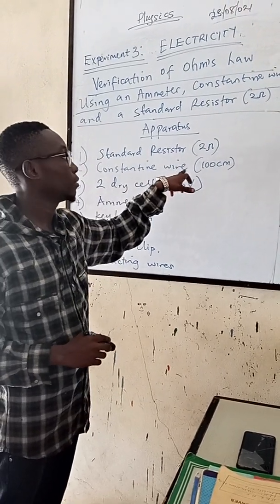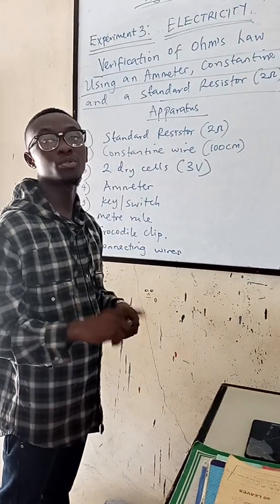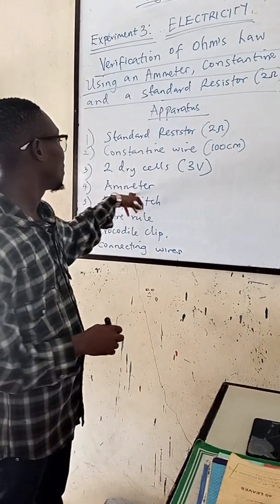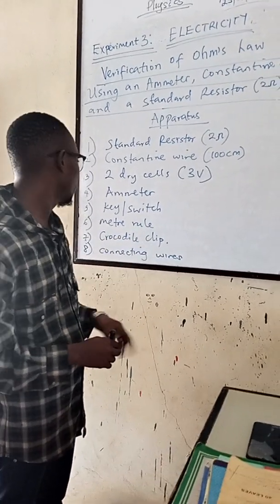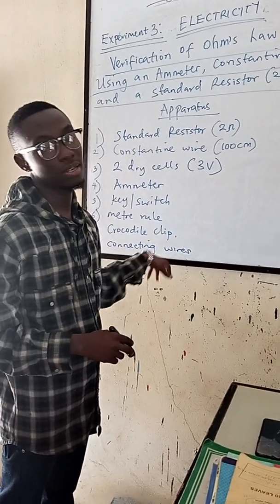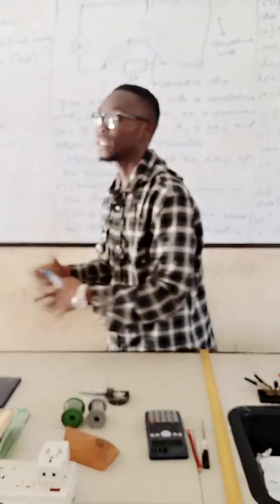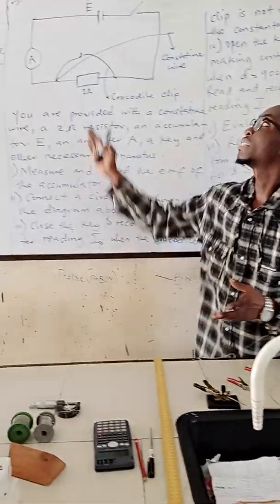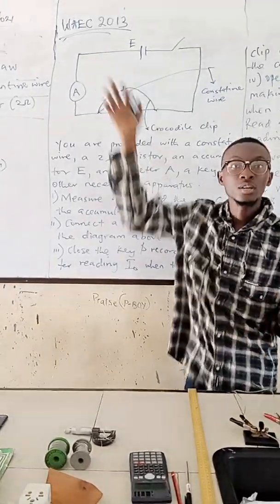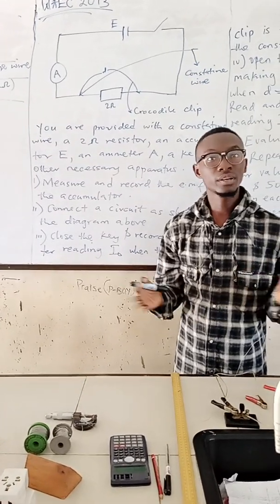We also need a constant time wire of 100 cm, 2 dry cells which amounts to 3 volts, a meter, key or switch, the meter and crocodile clip, then connecting wires. Based on what they gave us to provide, I found a question which was treated in WAEC 2013. That's what I'm going to treat as regards these practicals. It's very, very simple.